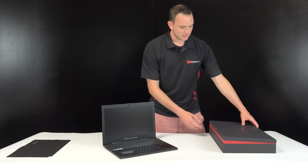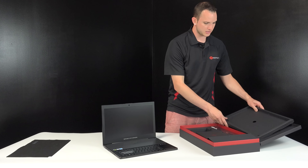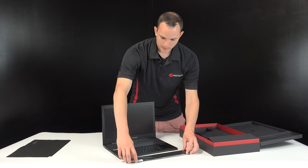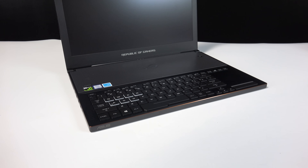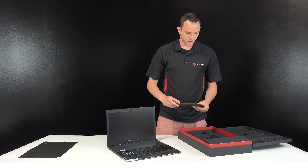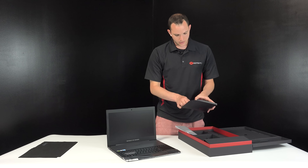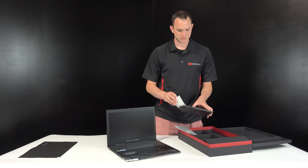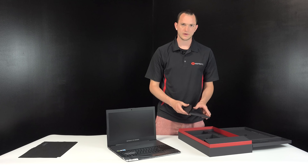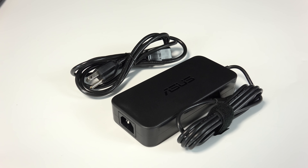Let's see what else comes in the box. There's the platform it sits on. It looks like you get a nice palm rest that can go up to the front, which is helpful if you're not used to the keyboard position. We also have a booklet — probably warranty information and a user guide — and some ROG stickers. Everybody loves stickers. Then we have a power brick and cables.